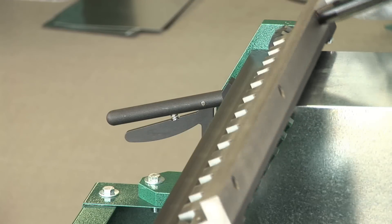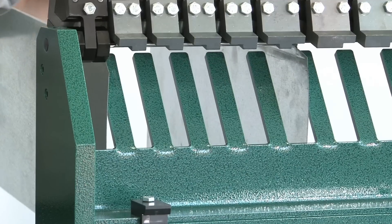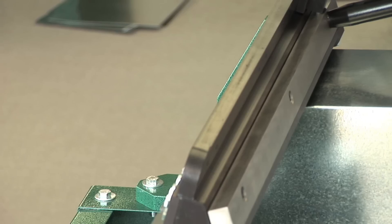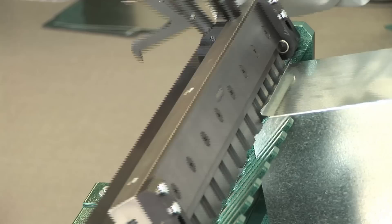Raise the top handle until it stops. Leave the top handle in this position. Raise the lower handle at the same time until it rests on the upper handle.